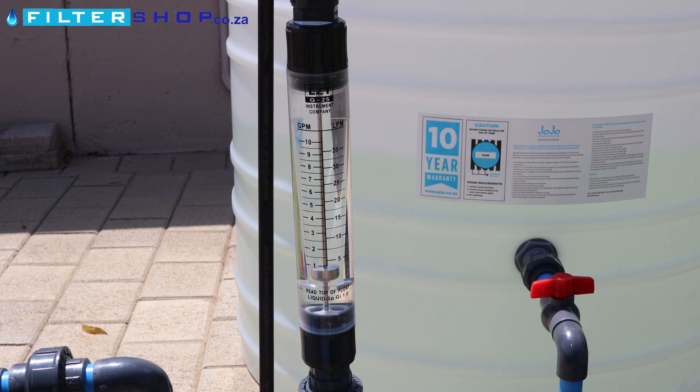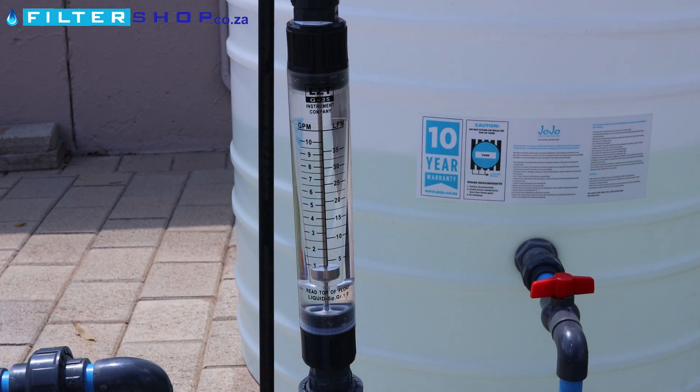So basically what this is very handy for is, say, if you have a filter system and you need to know what the ratio of — for example, in the RO's case — product water to waste water is, this is a very easy way to visually just see it. Or if you have a filter system and you just want a visible indication of what's happening to the flow.